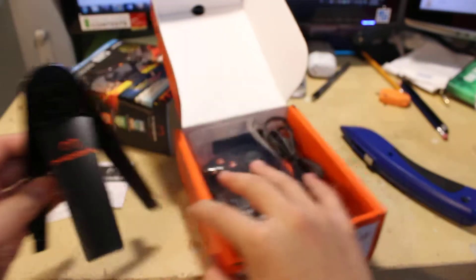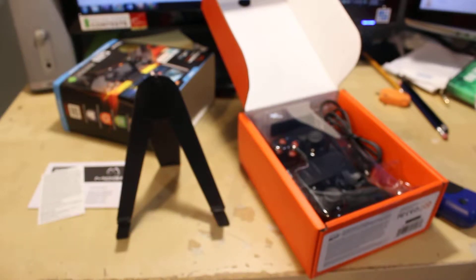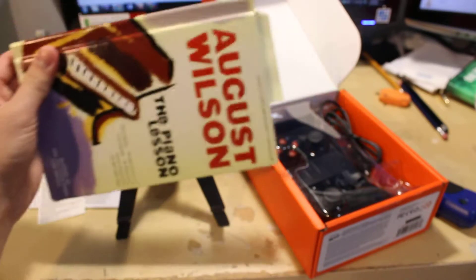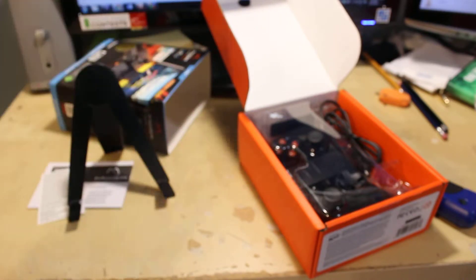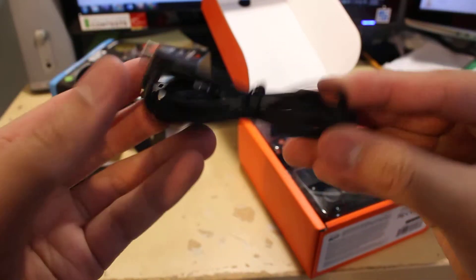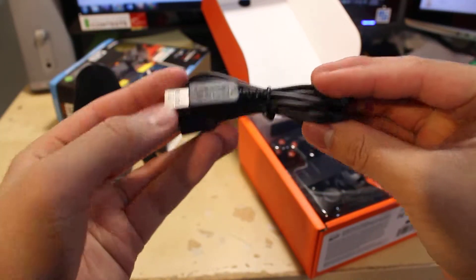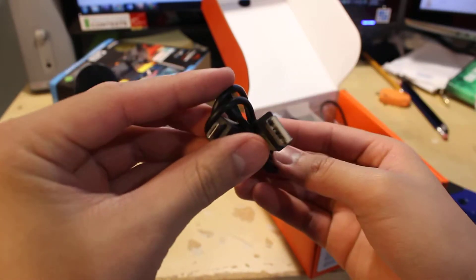So for example, I just have this here — you can put that there, and here's a book, so you can put it like that and use it to read or something. Next up we have a long cable to connect to the controller.